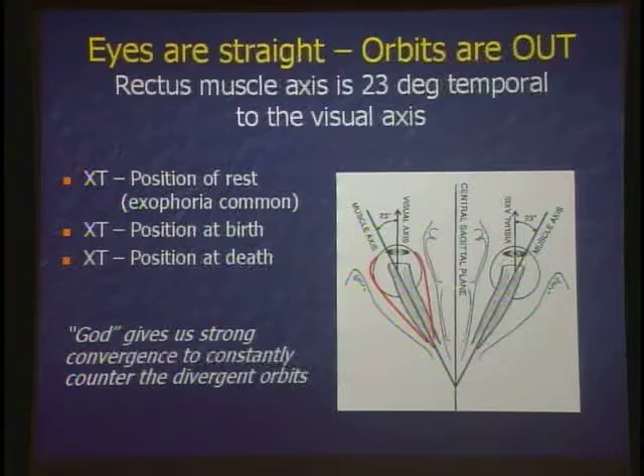What are our vertical vergence amplitudes? You can barely vertically verge — it's almost nothing, only 1 to 2 prism diopters. Unless you're born with a congenital strabismus. If you see a patient with large fusional vergence amplitudes — their eyes are straight, you cover the eye and they've got a hyper, they blink and bring it down — that tells you it's a congenital problem or a very slow-evolving problem where they've learned to fuse it. It's not usually a brain tumor or a traumatic superior oblique palsy.